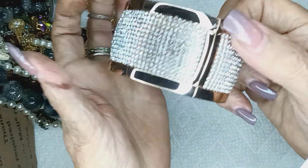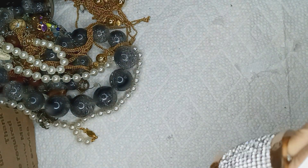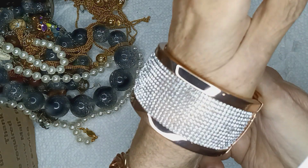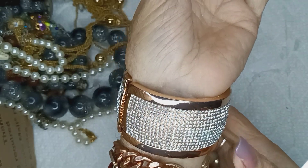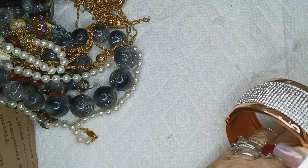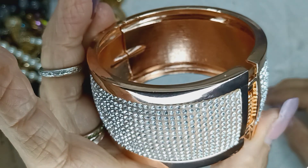Look at this one. Hinged bangle — there's a rose gold. Look at all those rhinestones, girlfriends. Holy smokes. Hinged bangle — let me see if it won't pinch me. Look at that. Without all this mess down here — wow. That is tremendous looking. I would have hated to put these rhinestones in. That's five bucks.